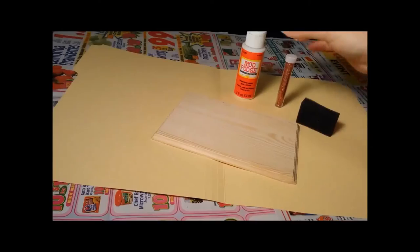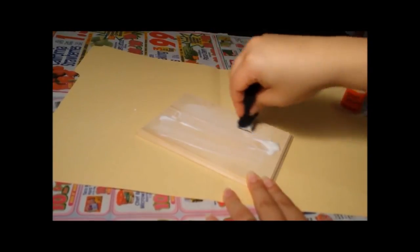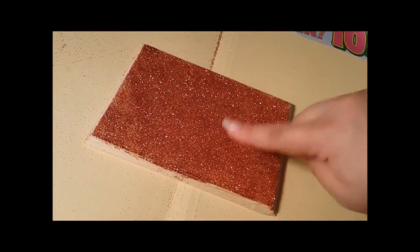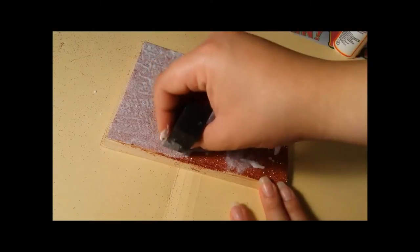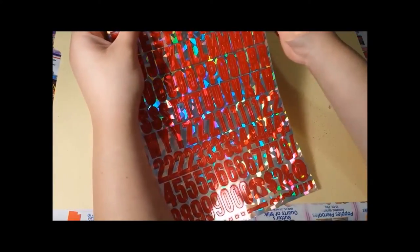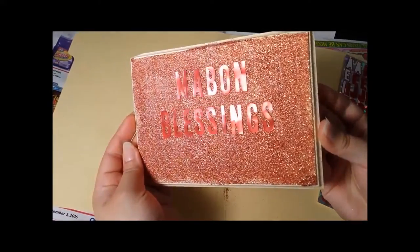Moving on to the maven wreath — yes, I said maven, that's the way I was raised to say it, every family is a little different. I started with the focal point, which was the sign. I took some Mod Podge, poured it over the whole wooden palette, spread it evenly, and dumped glitter all over it. Once it was dried — though the glitter is still transferable — I covered it with one coat of Mod Podge. When that was dry, I took these sticker letters I picked up from Walmart and placed them on the wooden palette.